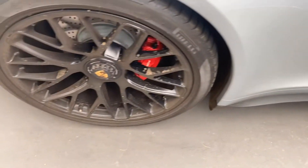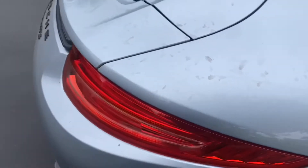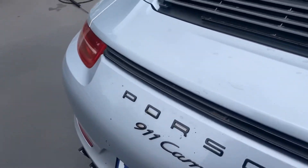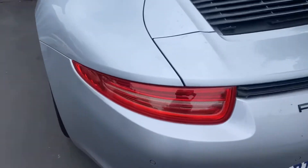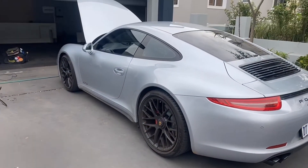And on to the exterior. The rims are quite dirty and seem to be ceramic coated. The 911 didn't have any massive marring or swirl marks — just a few scratches here and there that we were able to polish out.